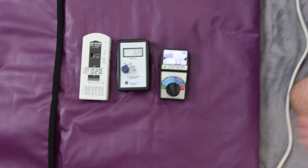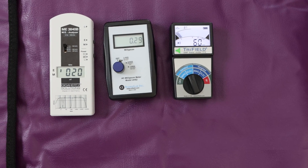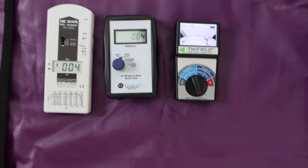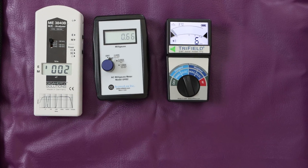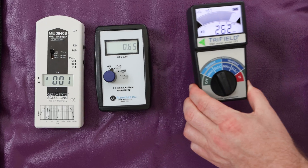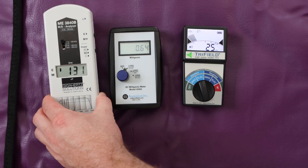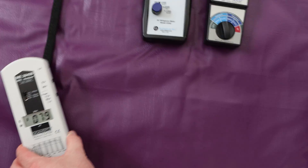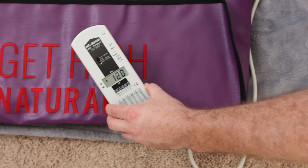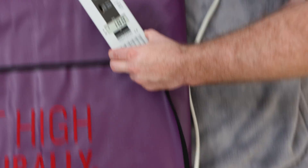I haven't turned it on yet but electric fields are present now just from being plugged in. We're going to turn the unit on and see what happens. We'll take the gigahertz meter and check electric fields. With the bag closed — we need to open the bag to get near the power terminal — not terrible.